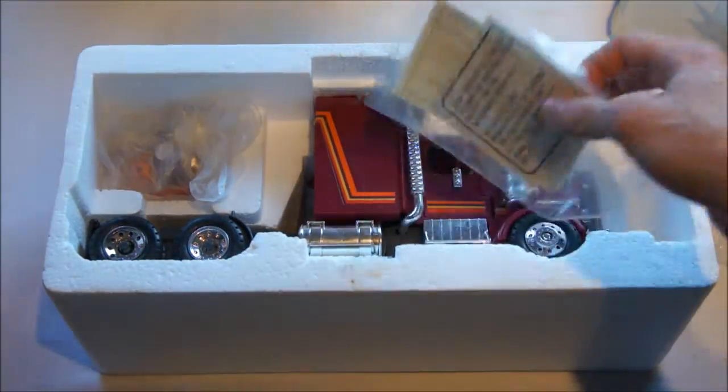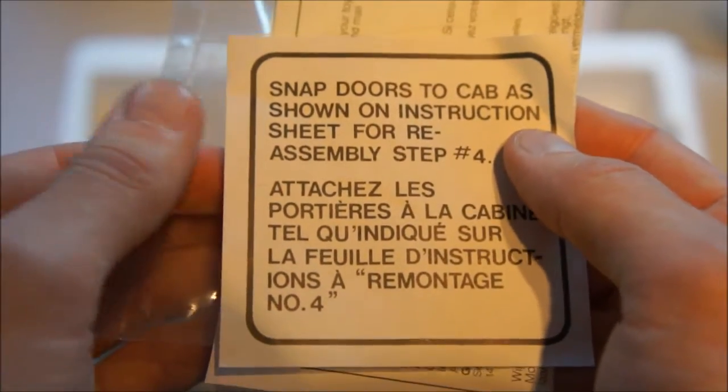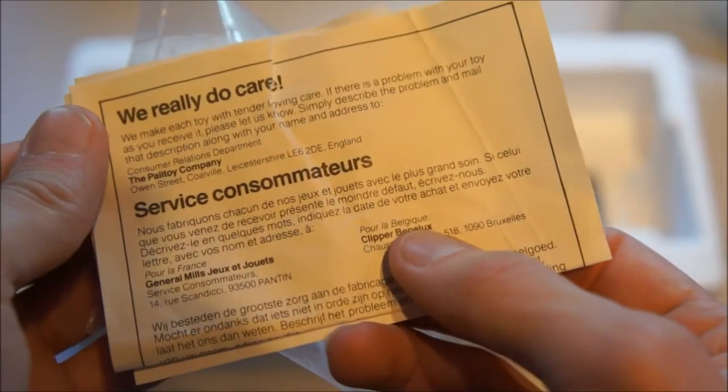Then there are some extra little papers which have some warning information — things like 'Snap doors to cab as shown on instruction sheet' — just some extra information showing they really do care.